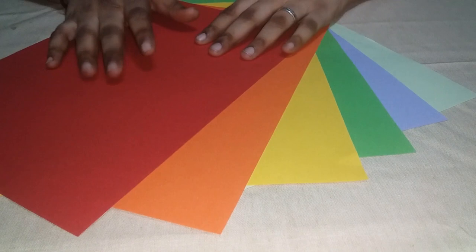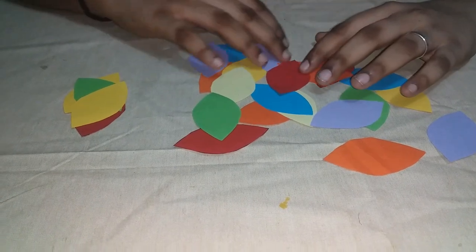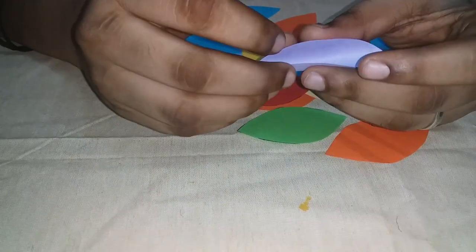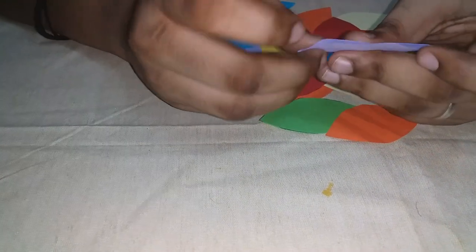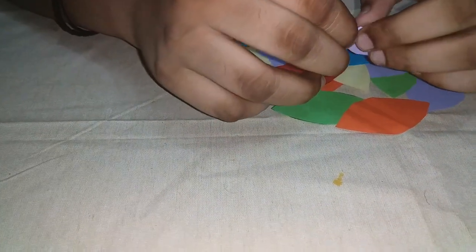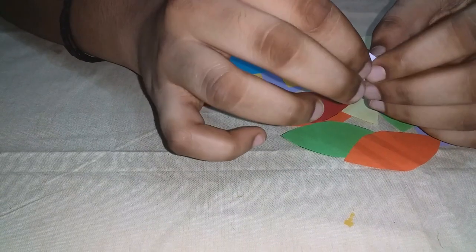A little color paper is made in this shape. A little color paper will be made in this shape.